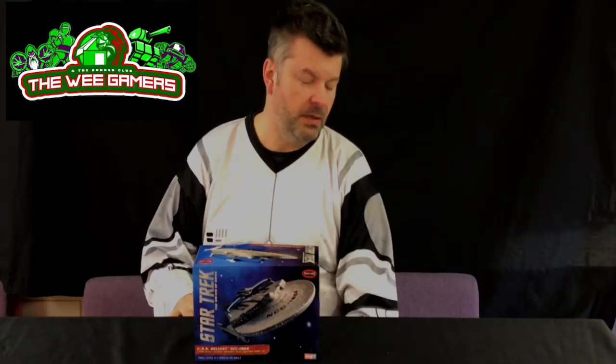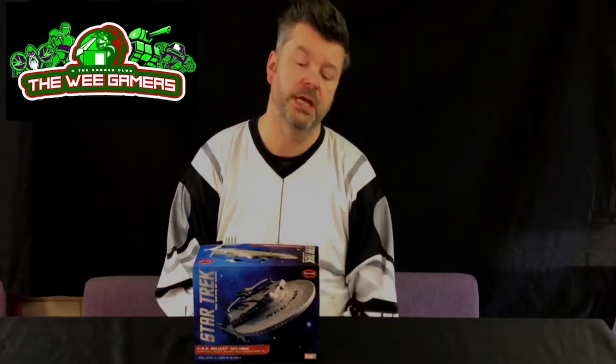Now this disappointment factor is mild and this isn't anybody's fault — this kit came from Mike Jolly Model Kits and Hobbies. I had kind of wanted the big Reliant, but we had a breakdown in communications and I ordered the small one instead: 1 to 1000 scale. It's tiny, but it's cute.